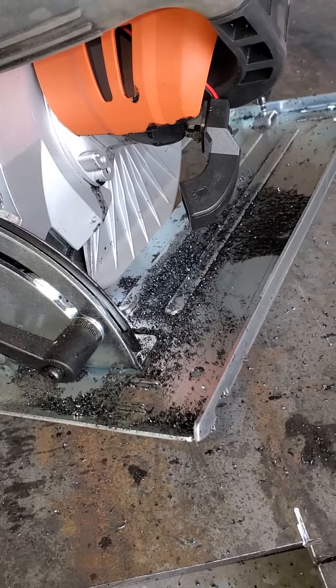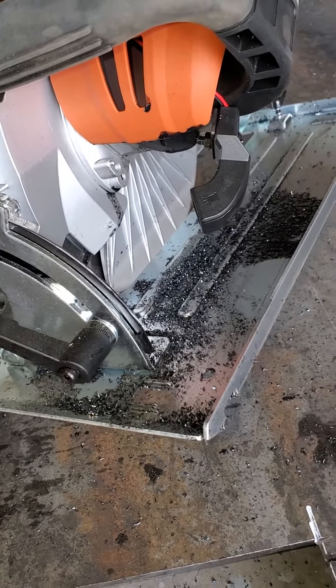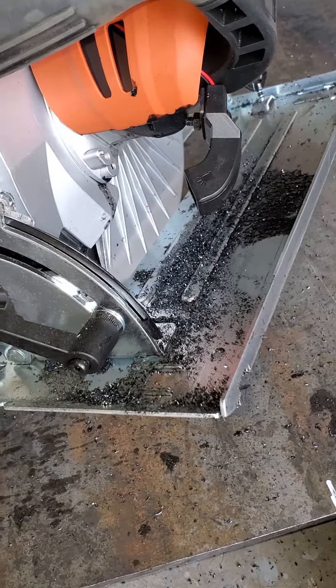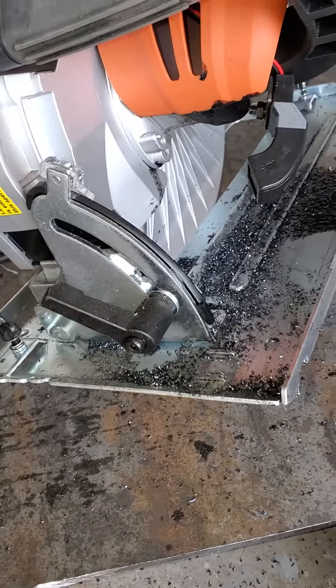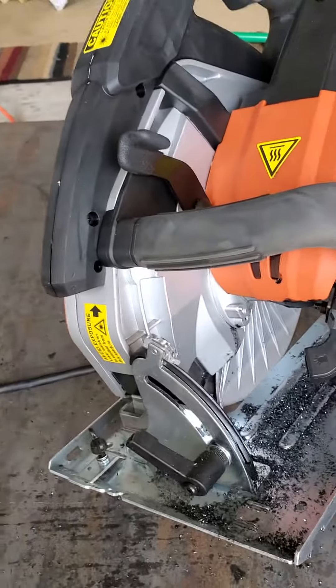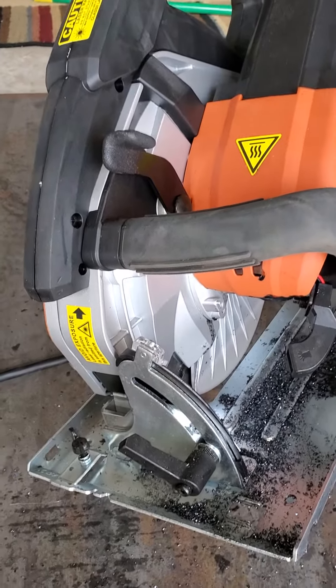48 by 96, cutting it up in pieces so I can build my smoker, and it's leaking oil. It's still cutting, but it still shouldn't be leaking oil. Anyway, I'll keep y'all posted on it — Slugger, I'll be reaching out to you.